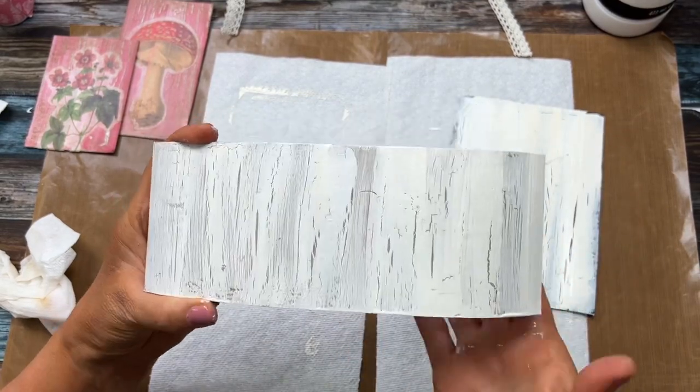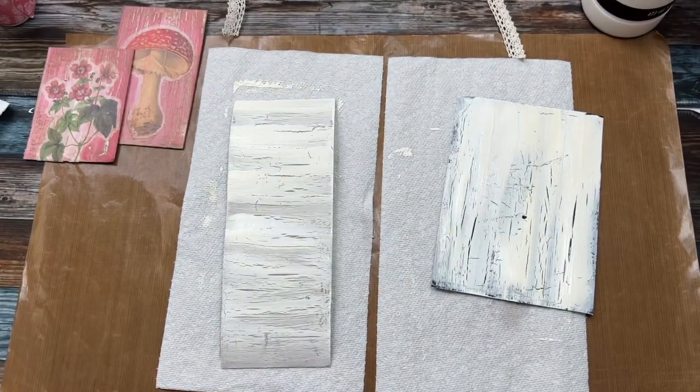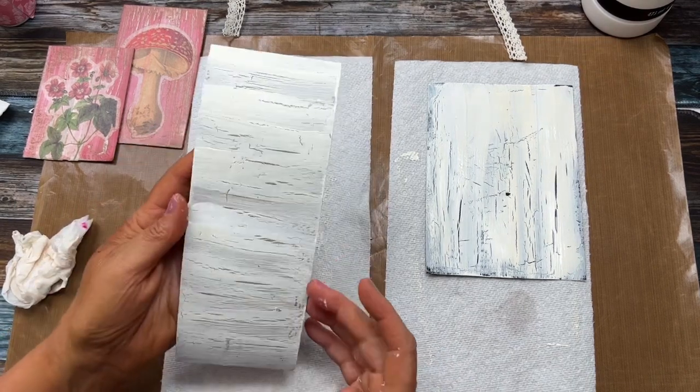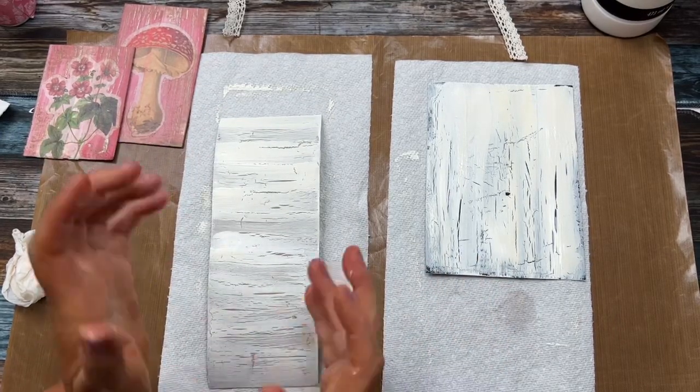You just put that glue on first, let it dry to clear — not fully dry, just clear. Look at this one — oh my gosh, look at that crackle on there! Amazing. This one is already just really going to town. Isn't that amazing? You could do it on little wood pieces from Dollar Tree. Just try this technique and then decorate away — let your imagination run wild.